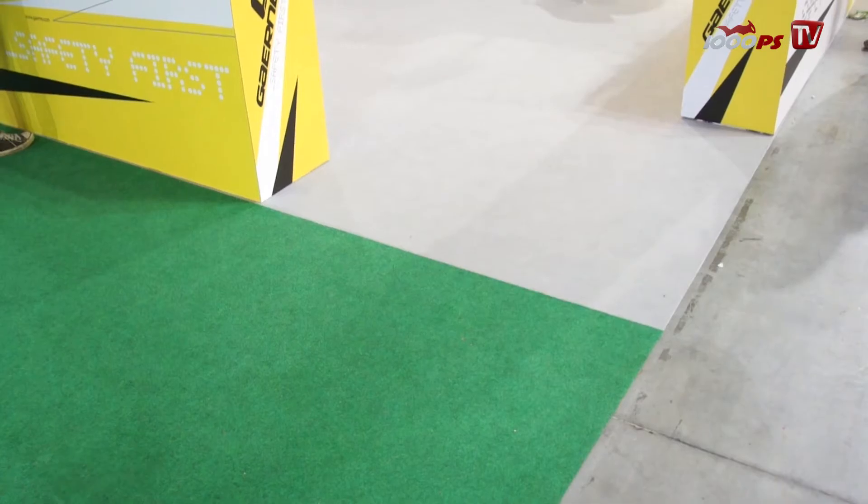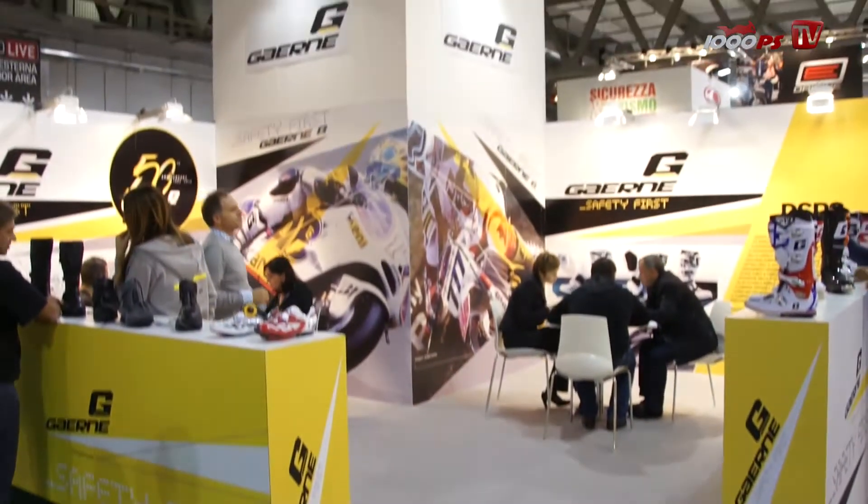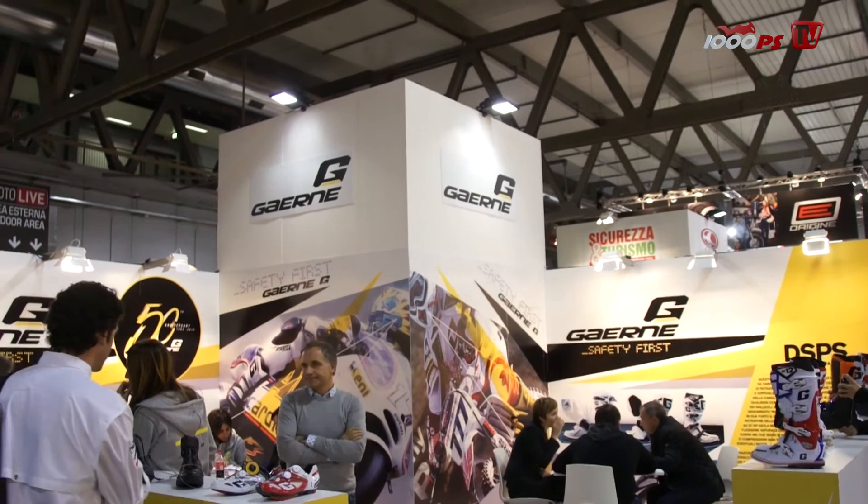EICMA 2012. I'm here at Gaerne, talking to Michaela. You're celebrating the 15th anniversary, isn't it?